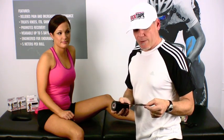Hey, it's Greg here from RockTape. Today we're going to show you how easy it is to tape a groin pull. Super simple to do. We're going to use our new ultra-wide four-inch Big Daddy tape. It's great for covering up large surface areas.